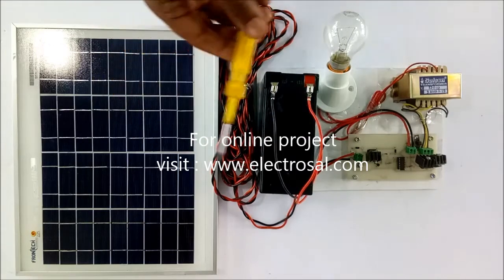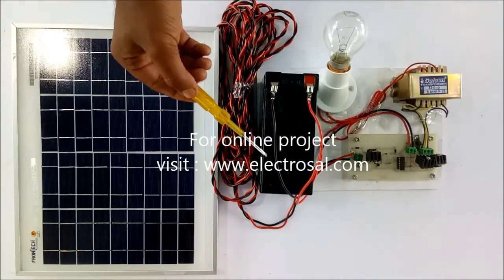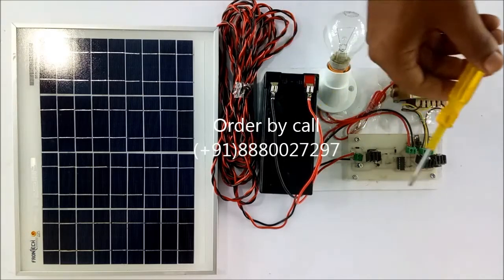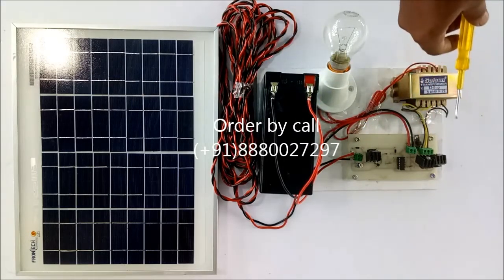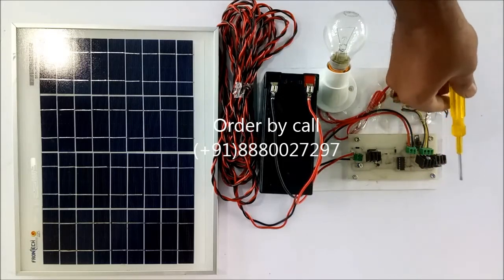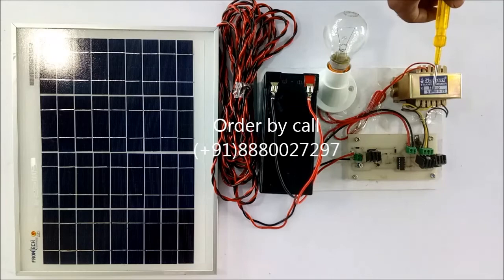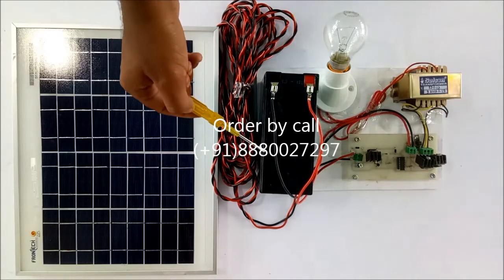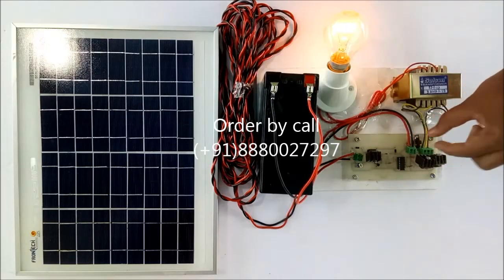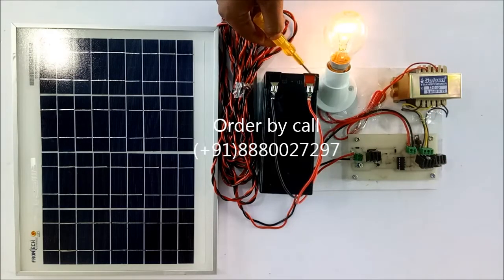With the help of the charging circuit, the solar panel voltage is used to charge the battery, and this DC voltage is converted into AC in a square waveform with the help of the switching circuit, stepped up by the step-up transformer, and given to the load. Now the 12 volt is applied and whenever I make the switch ON, this load will be ON. Thank you.